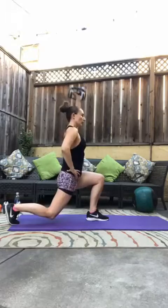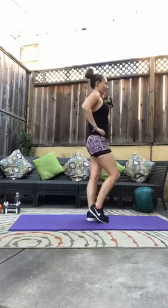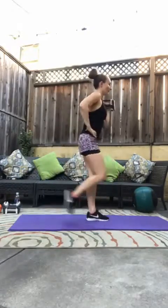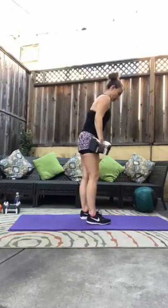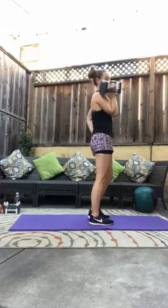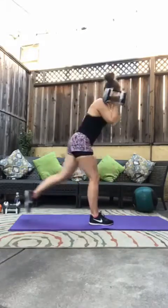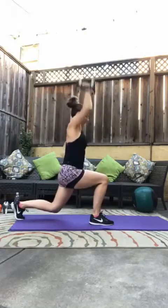Good, we're halfway there. Beautiful. Last one. Good. Other side — right leg goes back, left arm goes up. I'm doing the full press, all the way up, all the way down before I get to stand up. That's three, four, five, six, seven — make sure you're bending that back knee — and eight. Beautiful. Set your weight or kettlebell down.